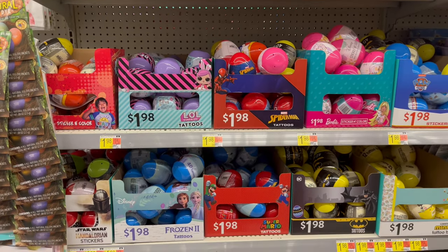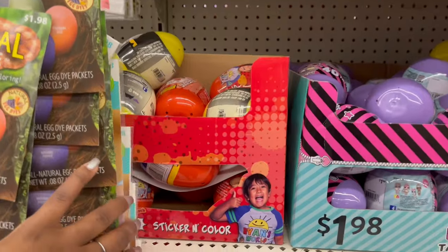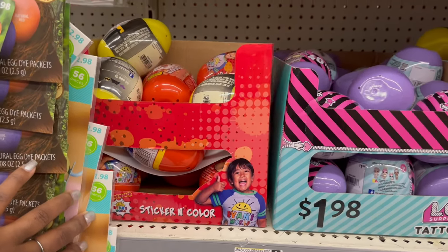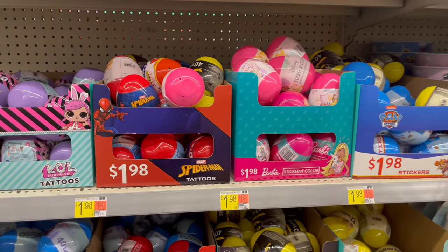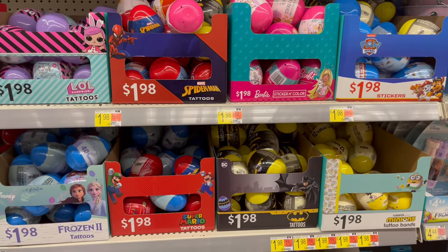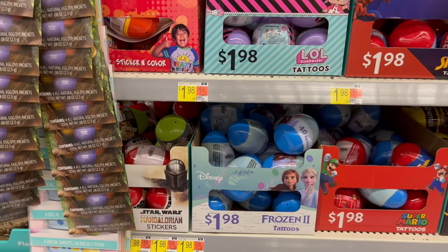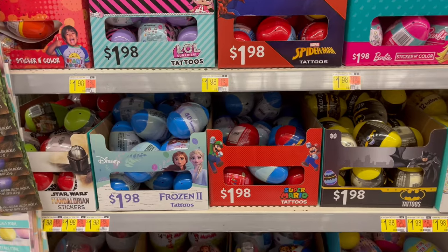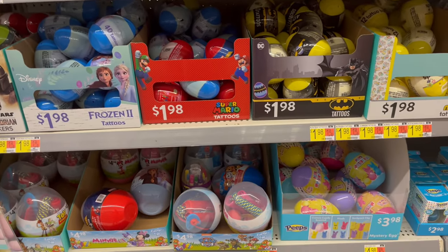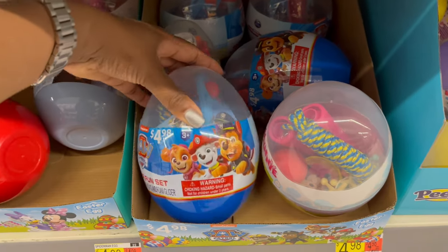For $1.98 they have bundles of cartoon character stickers — Ryan's World, LOL Surprise, Paw Patrol, Batman, Super Mario Brothers, and Star Wars sticker eggs.